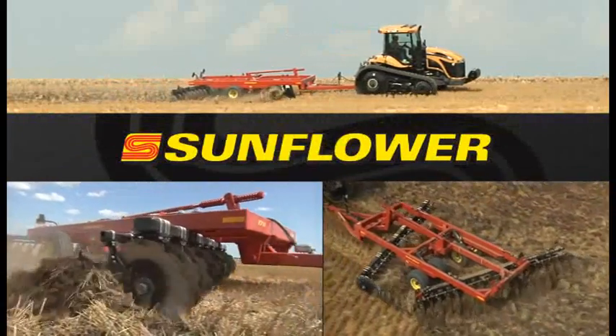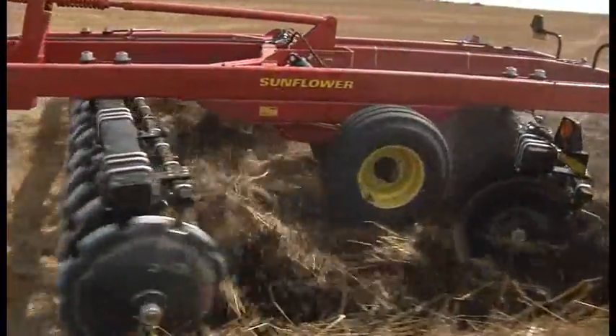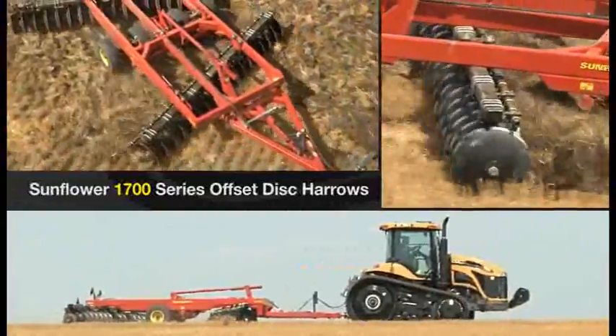Do you need heavy-duty cutting and mixing power in a compact but durable primary tillage machine? Well, Sunflower has just the machine for you — the all-new Sunflower 1700 Series Offset Disc Harrows.